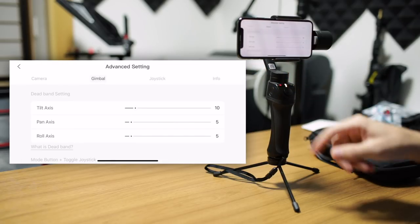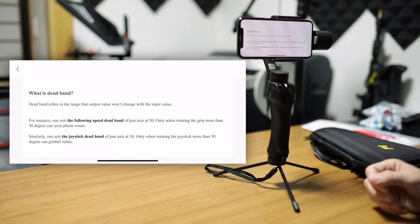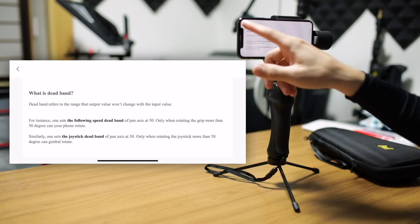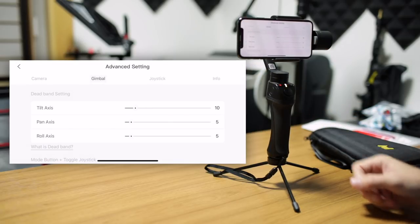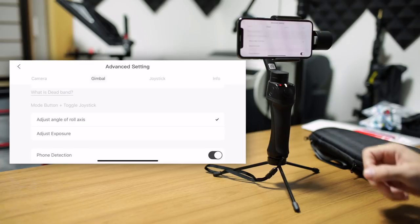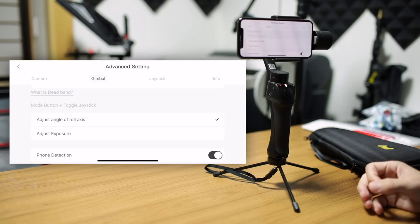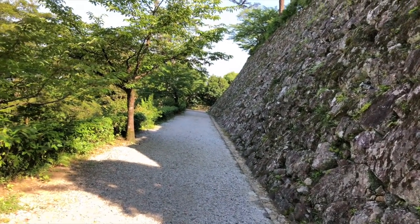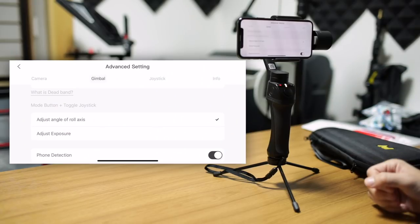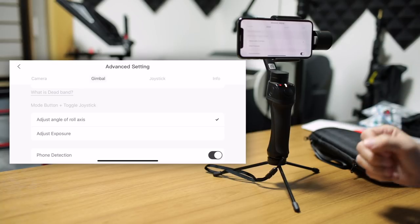Under that, we have the deadband setting. If you don't know what the deadband setting is, you can click under that and it will give you another on-screen explanation, which is very clear and helpful — it will tell you what the effect is going to be if you adjust these settings. You can adjust that for the tilt, pan, and roll axis. Under that, you have the options for the mode button and toggle joystick. As I mentioned in my review, if you hold down the button and move the toggle joystick left and right, it can adjust the roll axis, but you do have the option to switch that over to adjusting exposure as well.